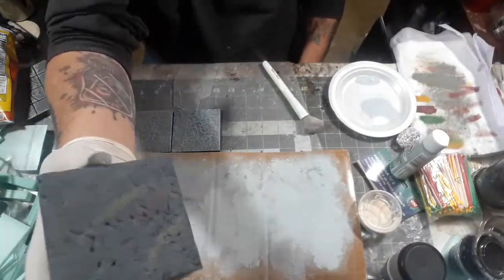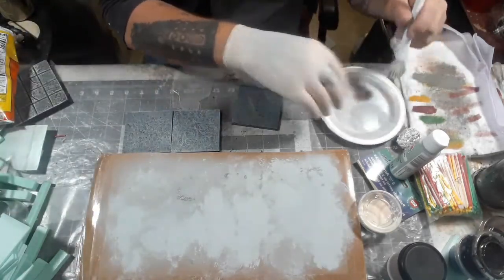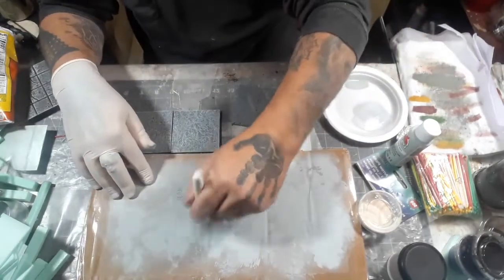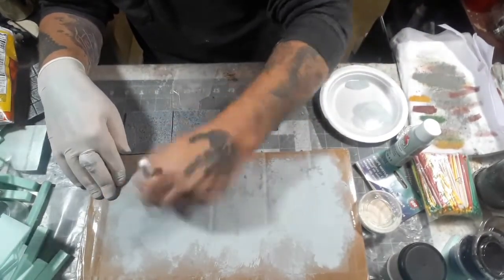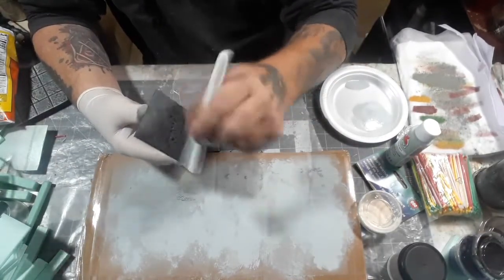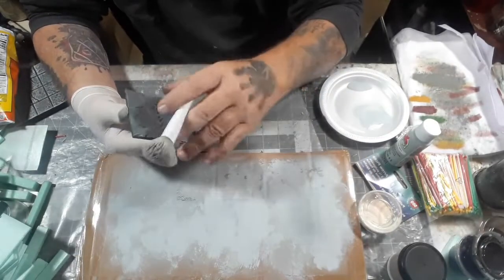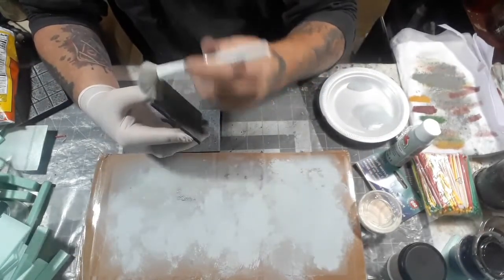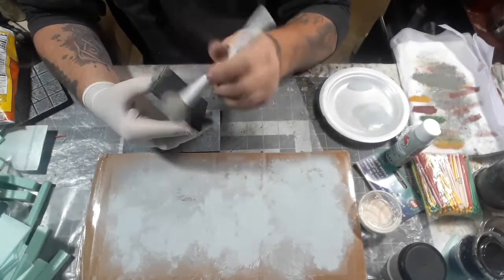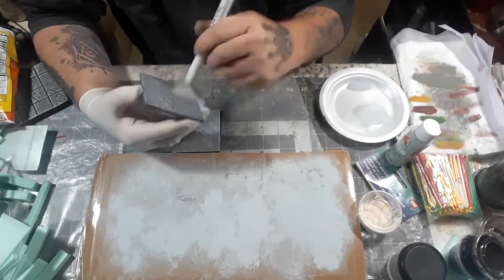For this third painting step, I'm dry brushing with Apple Barrel Granite Gray. You just want to catch the main ridges and edges — you don't want a lot of coverage, this is dry brushing after all. If you're dry brushing terrain, don't buy an expensive brush. I went to the Dollar Tree and picked up some makeup brushes. When you're dry brushing terrain, you really don't want to spend a lot of money.